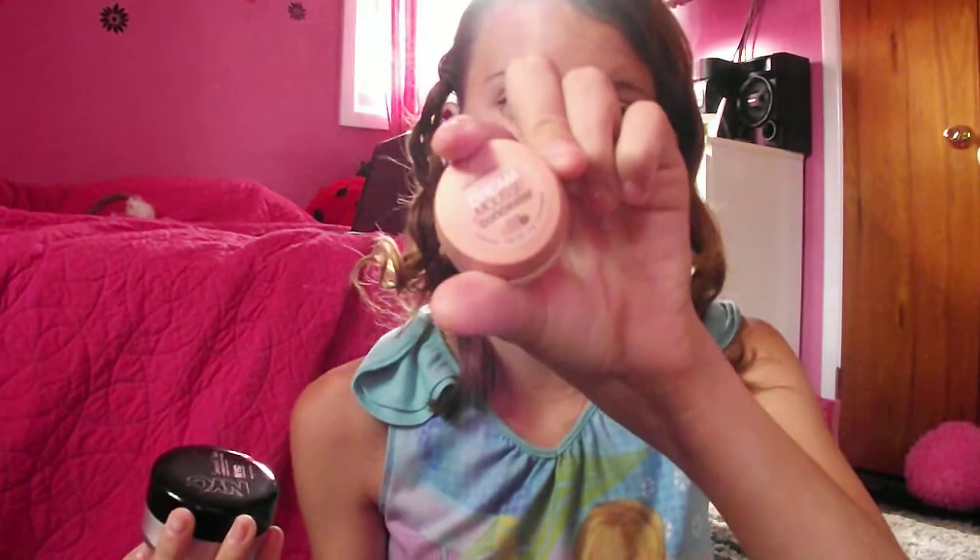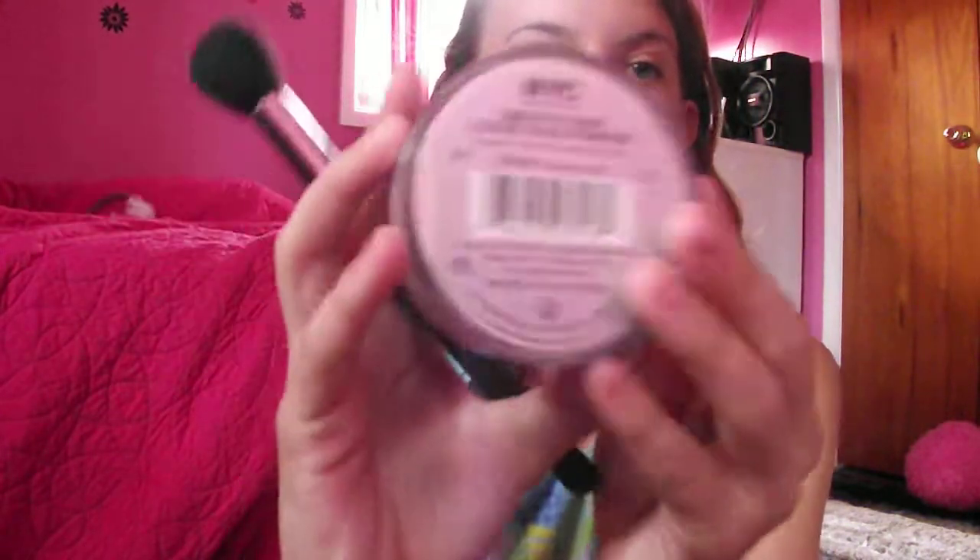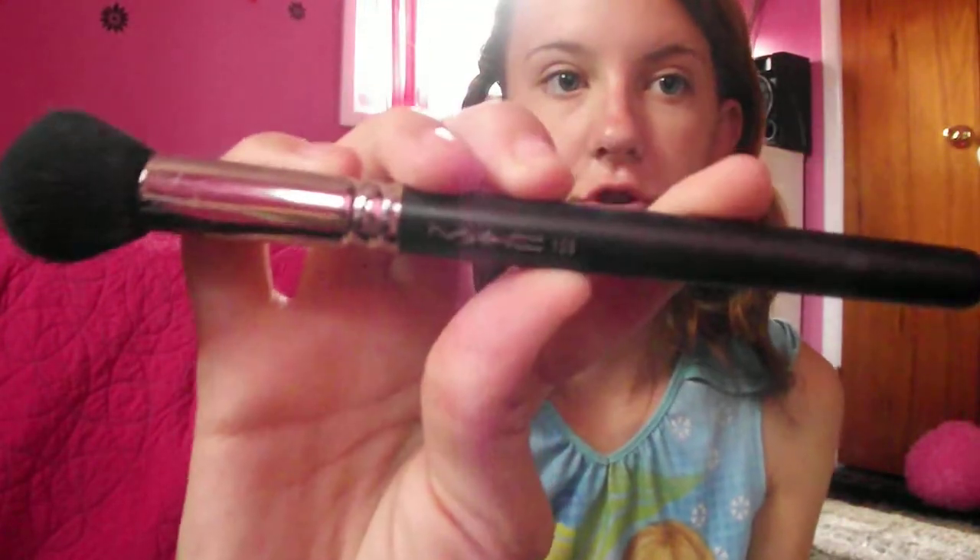My color in the Dream Mousse Concealer was cream light 4-5 — that's my summer color and my winter color is light ivory. Then I use my NYC Smooth Skin Loose Face Powder in Translucent, and my MAC 109 brush to apply that all over my face.